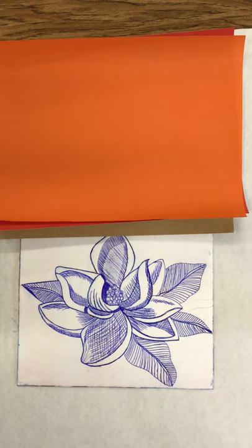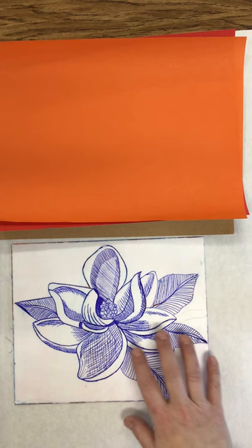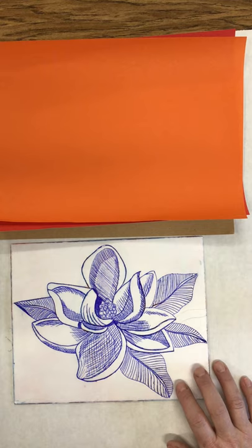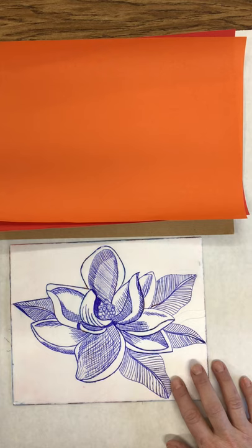For the last step of the project you have a couple of options. Your first option is once you get your styrofoam drawing done, which is what you see here, you can come to school. I have it set for Friday February 12th — if you want to come and do prints from 8:30 until 11:30. It's not going to take three hours; it'll take about 30 to 40 minutes to do a couple of prints. I have the paper and the ink — you just bring your styrofoam print and we can print it.